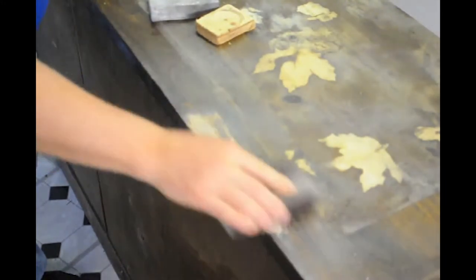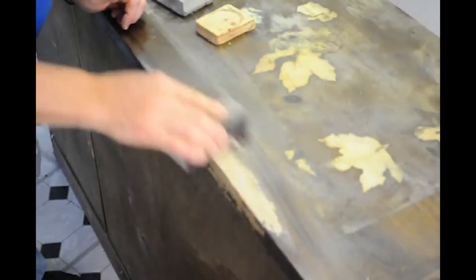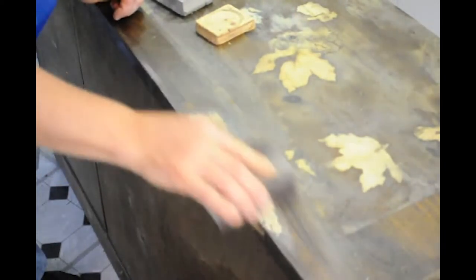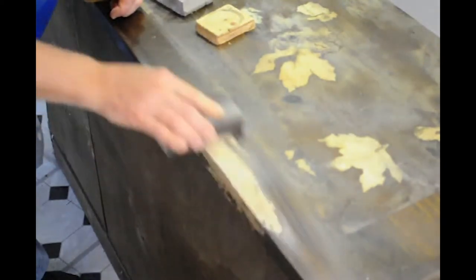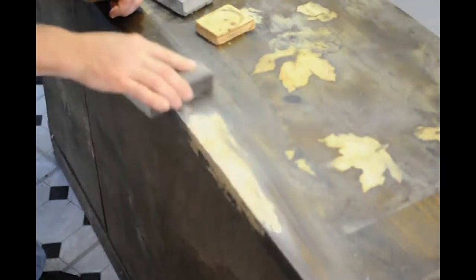Always sand with the grain — the grain are those light and dark lines you see in the wood. You always want to sand with the grain. If you sand against the grain, you're going to mar the surface, and you want to keep the surface as smooth as you can. So I've gotten the plastic wood down to the same level as the top of the piece of furniture, and now that area that the mouse chewed is nice and smooth.